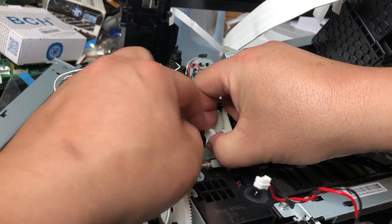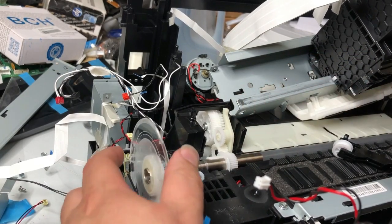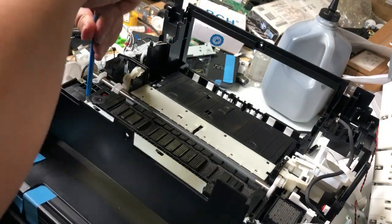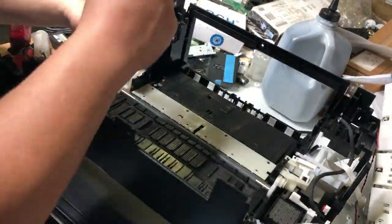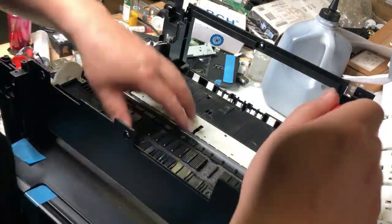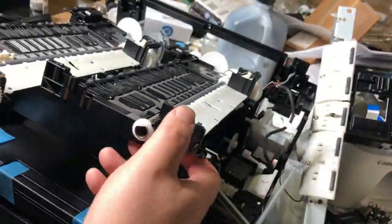You're going to see a bunch of WF-4730 removal and replacement videos from me. I hope you enjoyed this video. Visit us at www.bchtechnologies.com, or locally in Greensboro, North Carolina. Cheers.